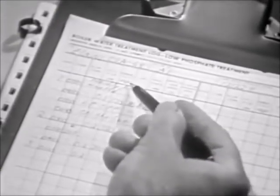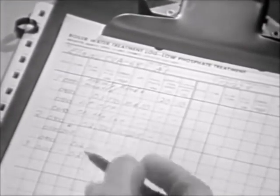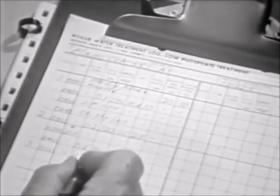For 600 pound per square inch boilers and below, this reading should not exceed 1300 micromhos per centimeter. For 1200 pound boilers, it should not exceed 700 micromhos per centimeter. If your reading exceeds these values, it indicates an excess of dissolved solids and corrective action should be taken.